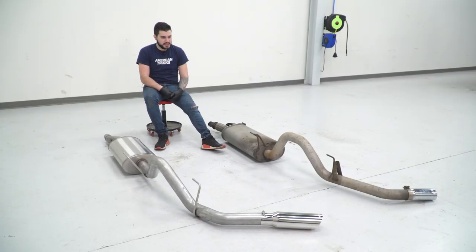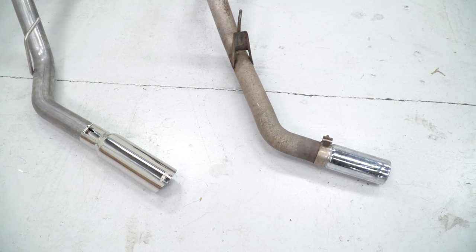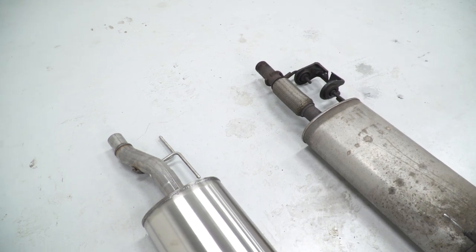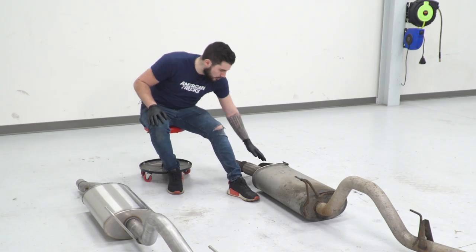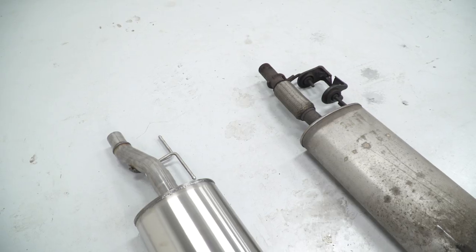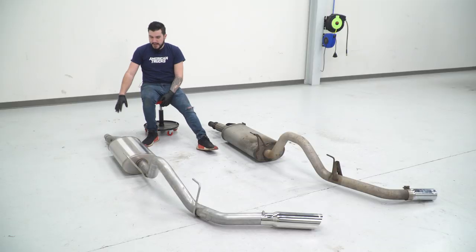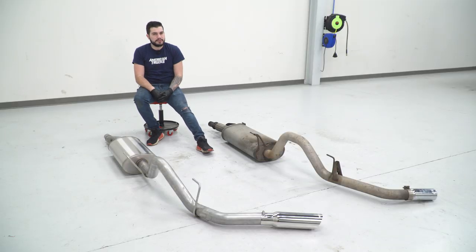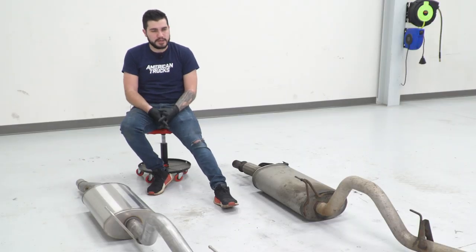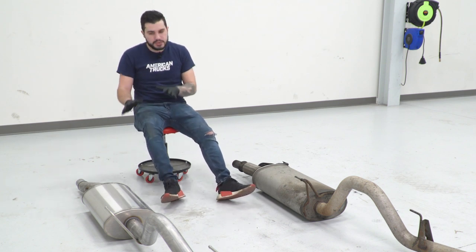So we got our factory exhaust off our 11 EcoBoost and it's on the ground next to our Corsa Sport 3-inch option. I want to take you through some similarities and differences starting with the front of the vehicle. Connecting to your factory resonator pipe is a flex tube, which has two hanger brackets looking at each other. There is a slight difference with the Corsa Sport system — the hangers are facing in opposite directions and we'll have to transfer those brackets over. You'll also notice there's no more flex tube on the Corsa. The lack of flex tube is gonna help get you a better free-flowing airflow. The flex tube, while not a huge airflow restriction, does play a part in slowing down the airflow velocity, which can rob you of some power.